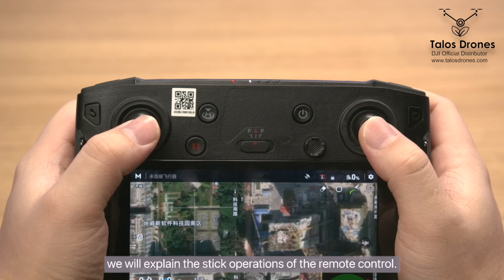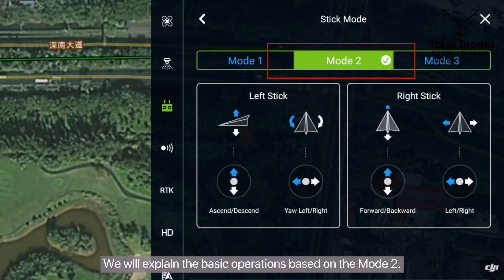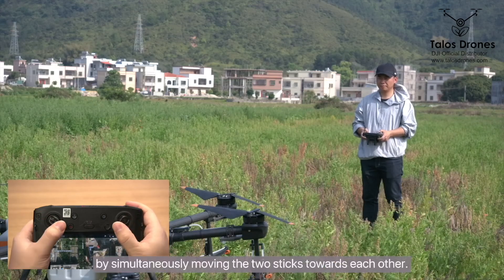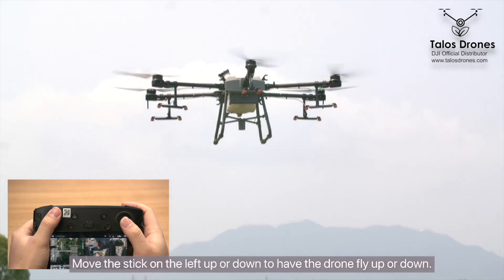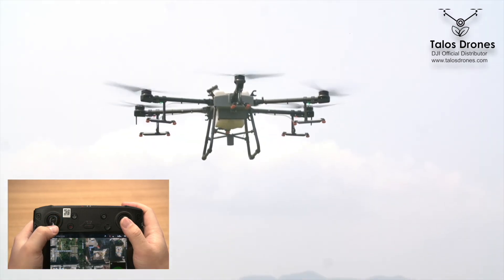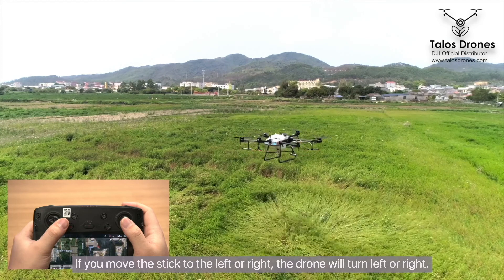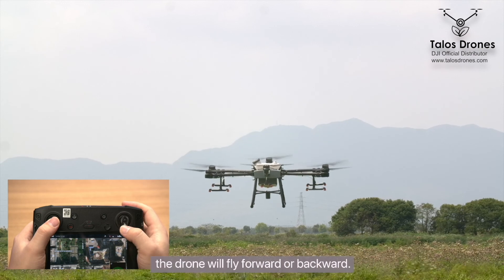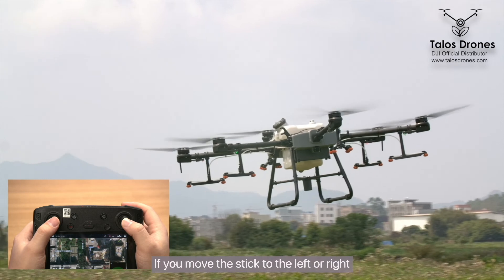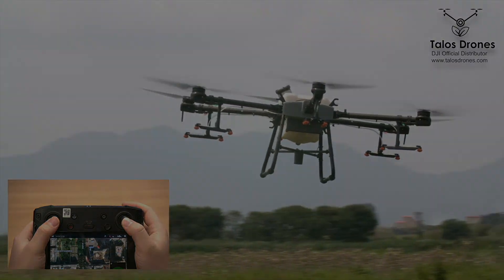Both the left and right sticks can be moved in the up, down, left, and right directions. We will explain the basic operations based on mode 2. You can unlock the drone by simultaneously moving the two sticks towards each other. Move the left stick up or down to have the drone fly up or down. Move the left stick left or right and the drone will turn left or right. Move the right stick upward or downward and the drone will fly forward or backward. Move the right stick left or right and the drone moves towards the left or right.